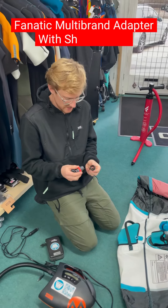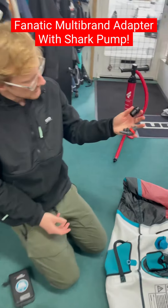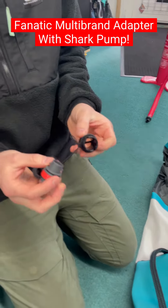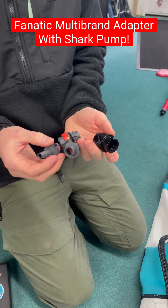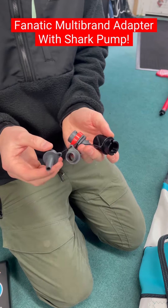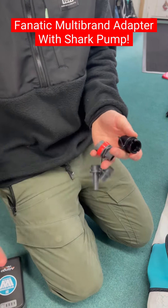I'm going to show you a nice little product that gets missed quite a bit — this is a multi-brand adapter, which has loads of different adapters. So if you've got an ozone kite, an inflatable kayak, or any other sort of inflatable product, this will make it work.